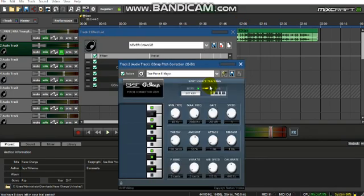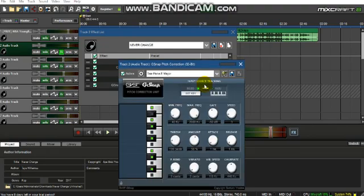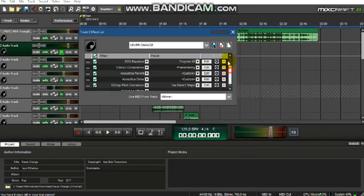Next is G-Snap Pitch Correction. I'll be doing another separate tutorial on how to use this, so stay tuned. This is for those of you who don't have iZotope Autotune, but like I said, I am selling iZotope, Autotune, Mixcraft 7, Mixcraft 8, and more — prices and my email will be in the description.